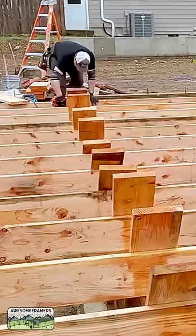Let's block some floor joists, shall we? 2x10s, 24 on center, directly stacked over the studs on the pony wall.